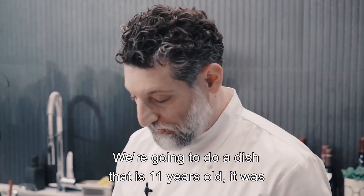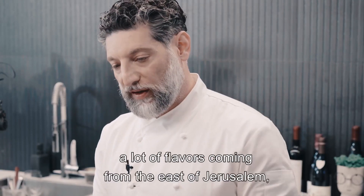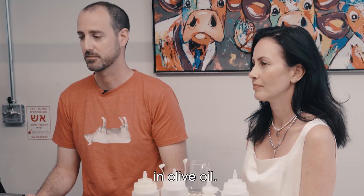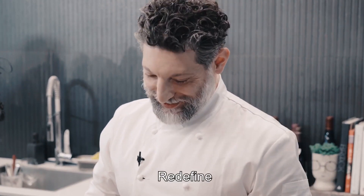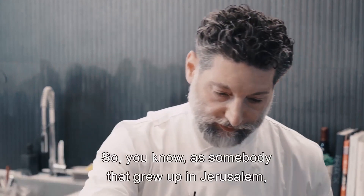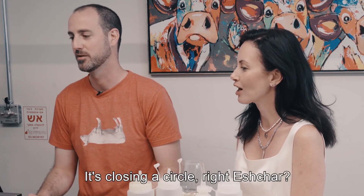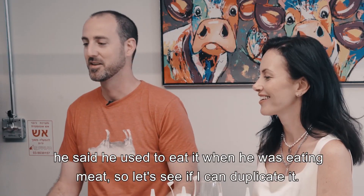We're going to do a dish that is 11 years old, formed in the early days of Mahniyuda — it's a deconstructed kebab. It has a lot of flavors coming from east Jerusalem, which is our origin, where we grew up and cook our heritage. Our base will be sautéed onions in olive oil. Usually we use a mixture of meat, lamb, and chicken, but I'm going to use your mixture. I'm adding some garlic.